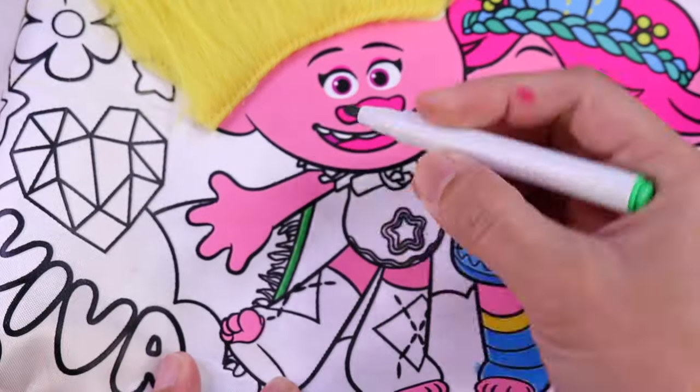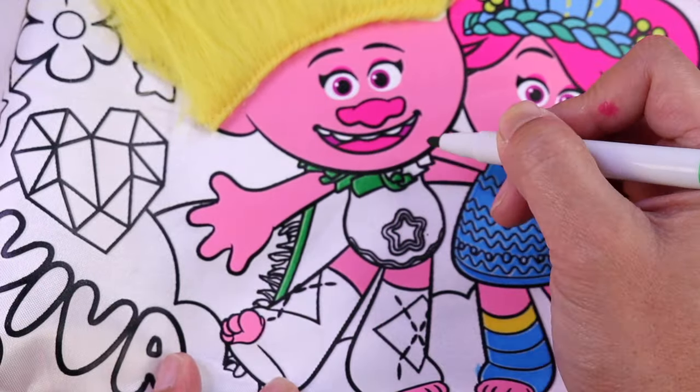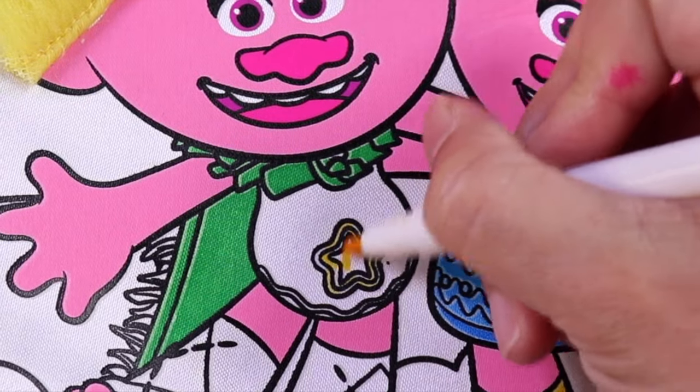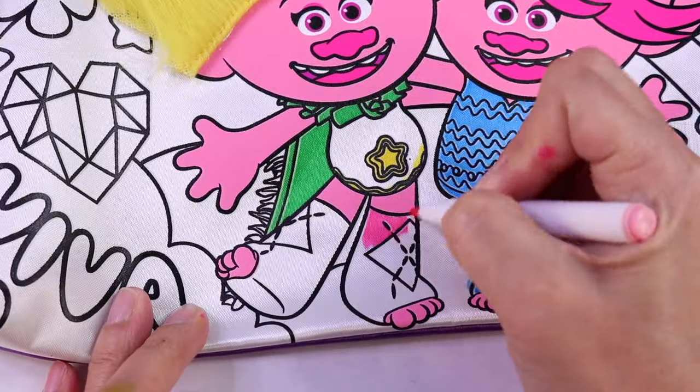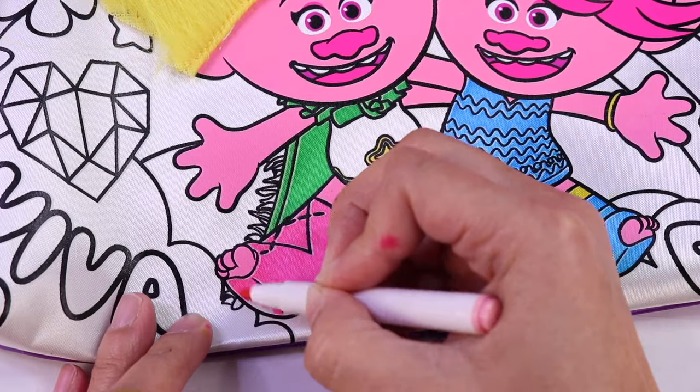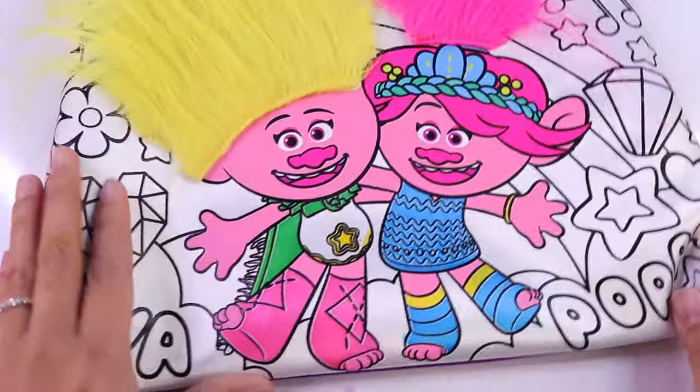Okay, on to Viva! Viva is wearing a cape and we are going to make that color green. And then the star here would be color yellow. And for her legs, we are going to color that pink. Okay, Poppy and Viva are done!